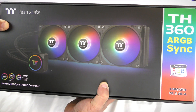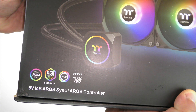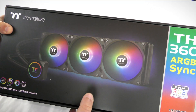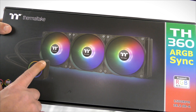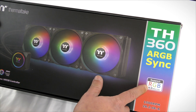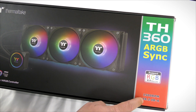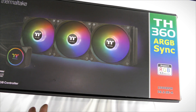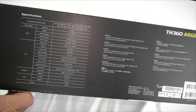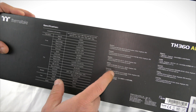So here she is again — the Thermaltake TH360 ARGB Sync. We can see right over here this is compatible with Asus Aura Sync, Gigabyte RGB Fusion 2.0, MSI Mystic Light Sync RGB. This thing looks beautiful. The pump is RGB lit as well as the fans, supporting 16.8 million colors, 1500 RPM, and 28.2 dBA — pretty quiet for a liquid cooling unit. Along the side we can see the TH360 ARGB Sync branding and specifications in multiple languages.